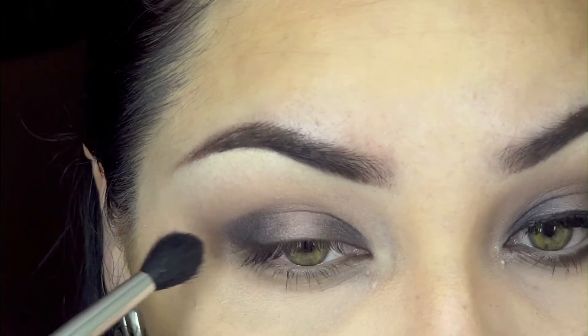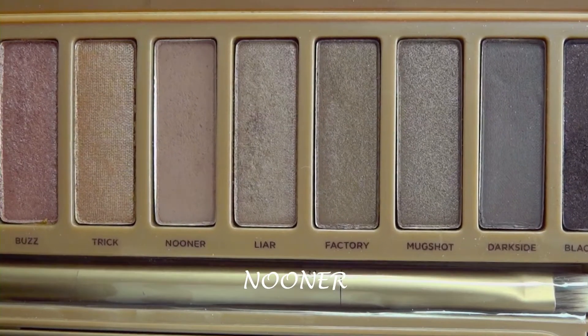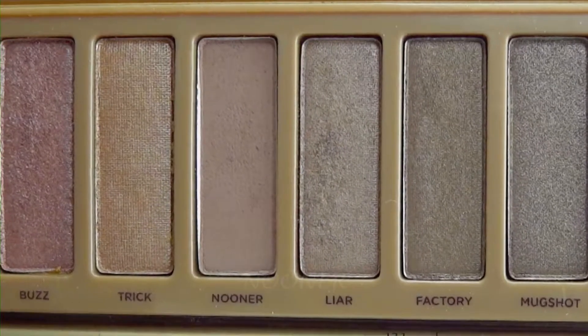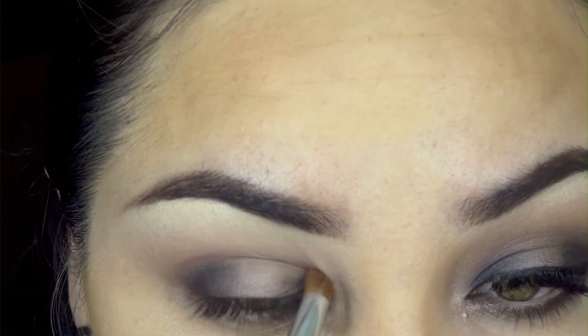Then we're going to take the darkest matte color, a brown called 'Nooner,' using a pencil brush and placing that right on my crease.